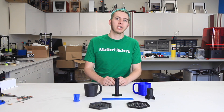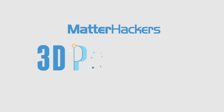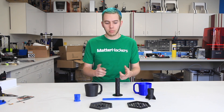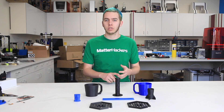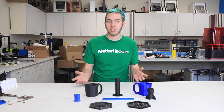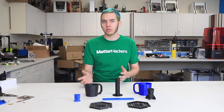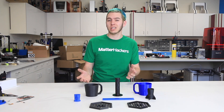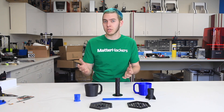Hey, I'm Alec, and this is How to Succeed with Flexible Filaments. There are several different types of flexible filaments, from TPE, TPU, to ProFlex, PCTPE, and SoftPLA, but the main two you'll encounter are TPE and TPU. The difference between those two is that TPE tends to be softer than TPU.